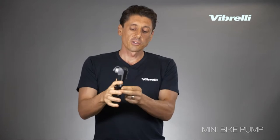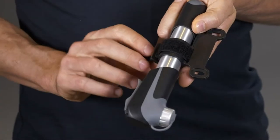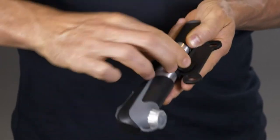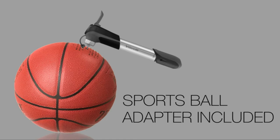We also provide a mounting bracket which attaches to the bottle cage holes and clicks onto the pump to hold it nice and snug. We also have a Velcro strap which holds it in place to stop rattling or it coming off. We also provide a sports ball needle adapter which screws in so you can pump up all of your sports balls as well.